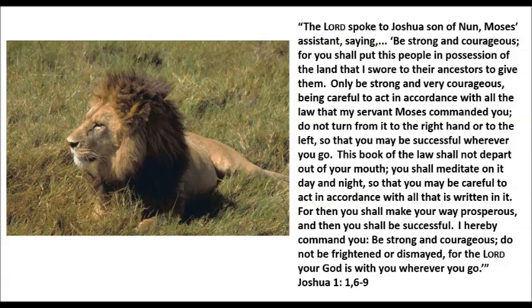The Lord spoke to Joshua, son of Nun, Moses' assistant, saying, 'Be strong and courageous, for you shall put this people in possession of the land that I swore to their ancestors to give them.'